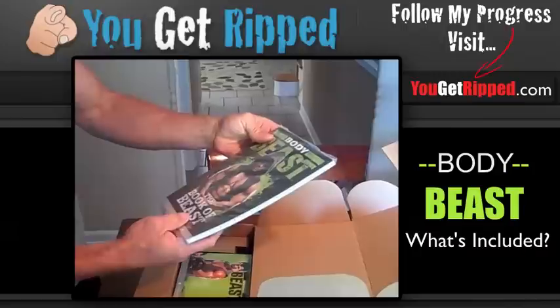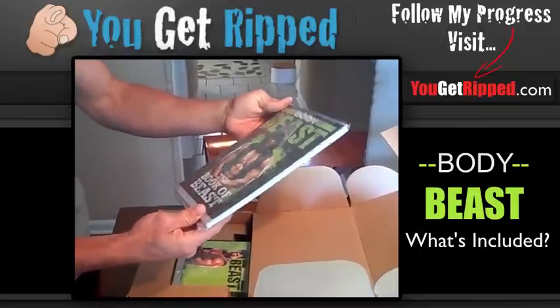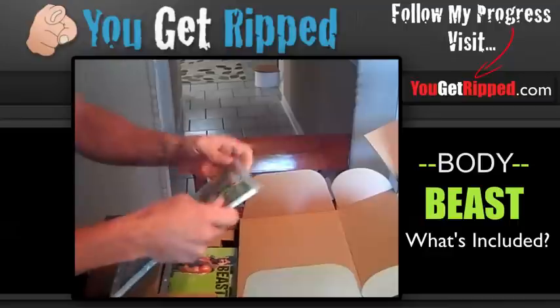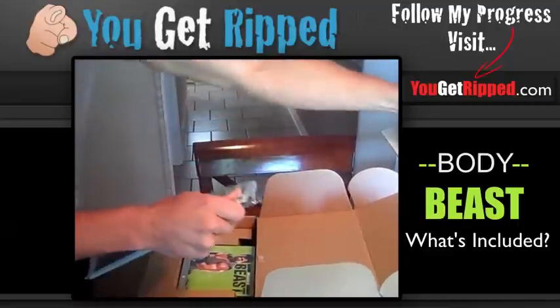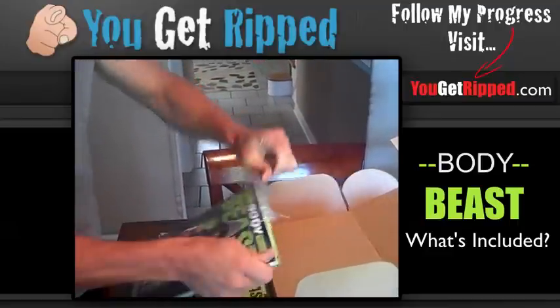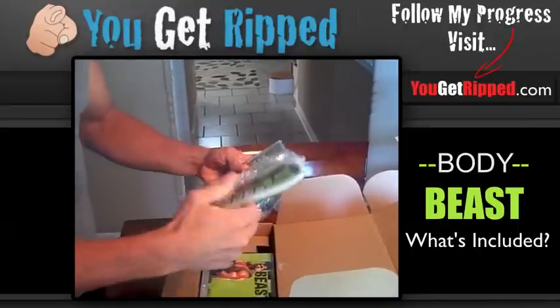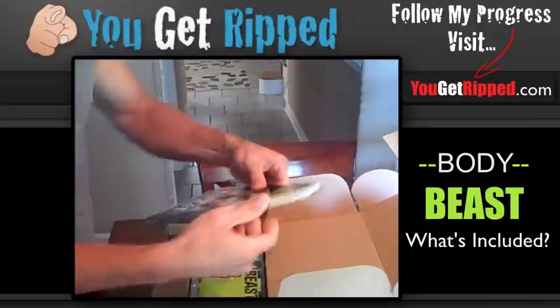First thing we have is the Lucky 7 Total Body Workout. I heard this was supposed to be really cool. This is like an extra workout, a free bonus one when you buy it through a coach. This right here looks like we have the Book of the Beast. This looks like it's going to be some nutrition, supplements, and all that stuff. Let me open that up so we can actually get a look and see because I think there's also going to be calendars in here.